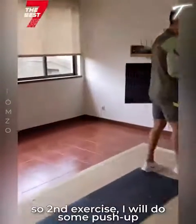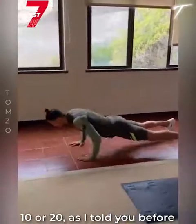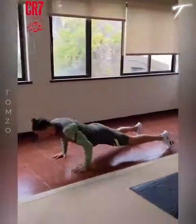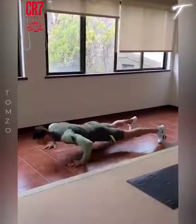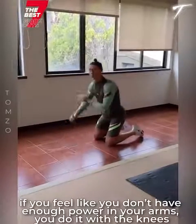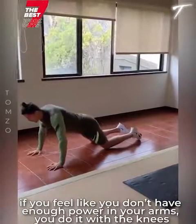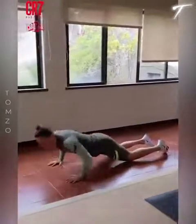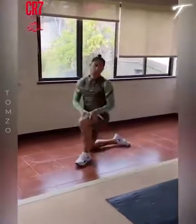Second exercise: push-ups. So, 10 or 20 — as I told you before. You open the arms and do it like that. If you feel that you don't have enough power in your arms, you do it with bent knees. I think it's good — 20 or 10.